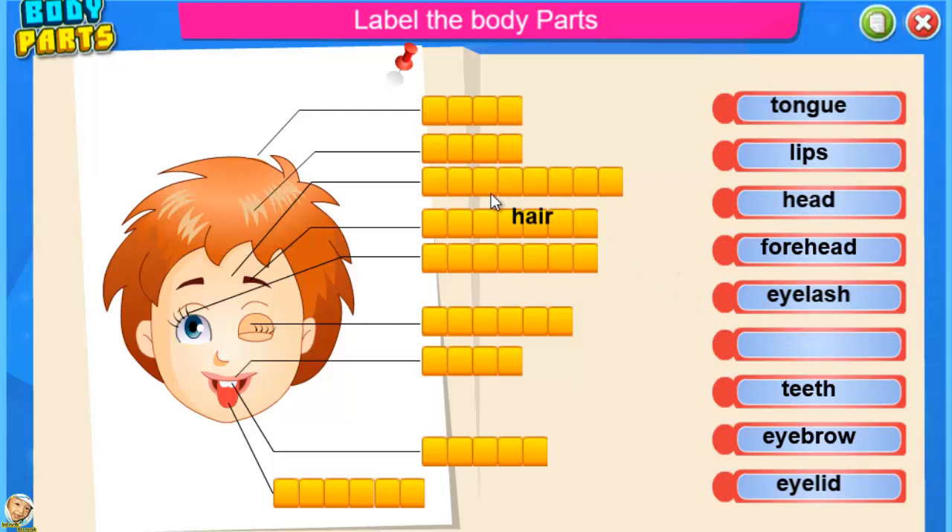Label the body parts. Hair — that's right. Forehead — that's right. Head — excellent.